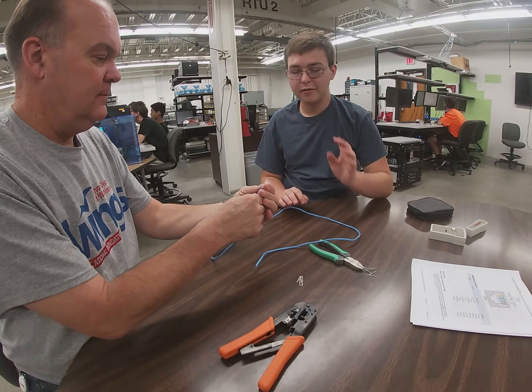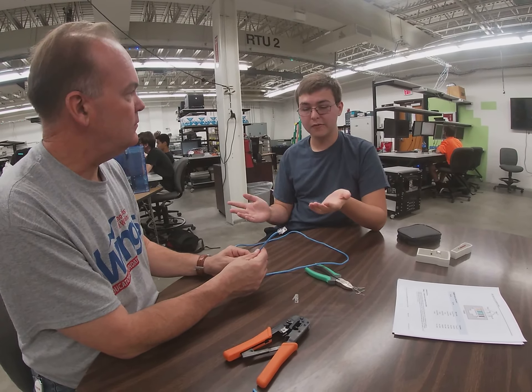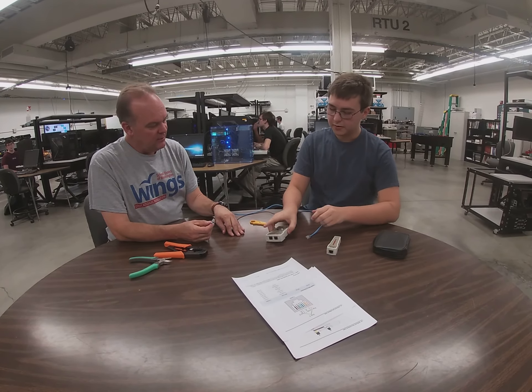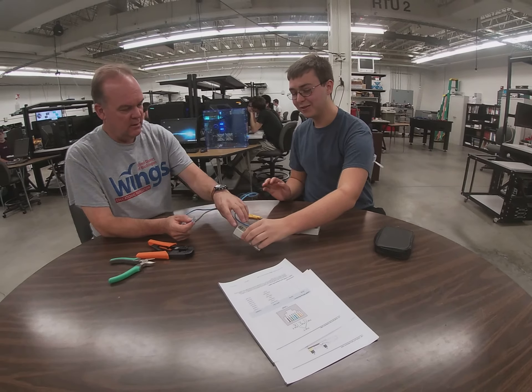Now that we have the wire crimp locked in and the wires are all correctly lined up, we are going to then test it. We're going to use these tools. We have to plug them in on each one — for the first one, we're going to plug it in right here, and for the second one, I'm going to have you plug that in right there.